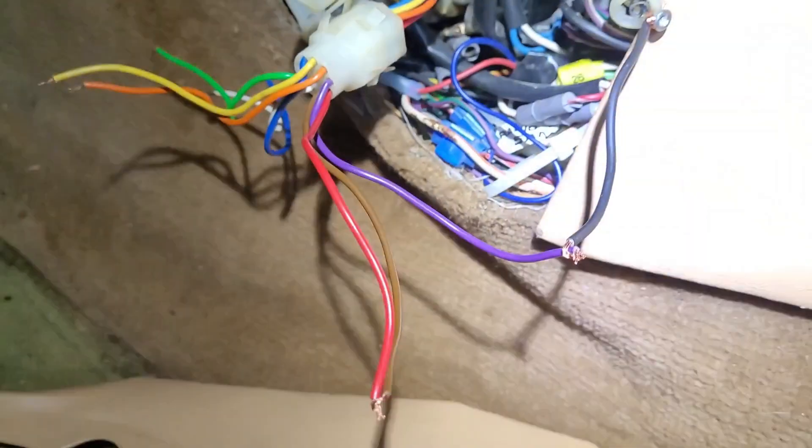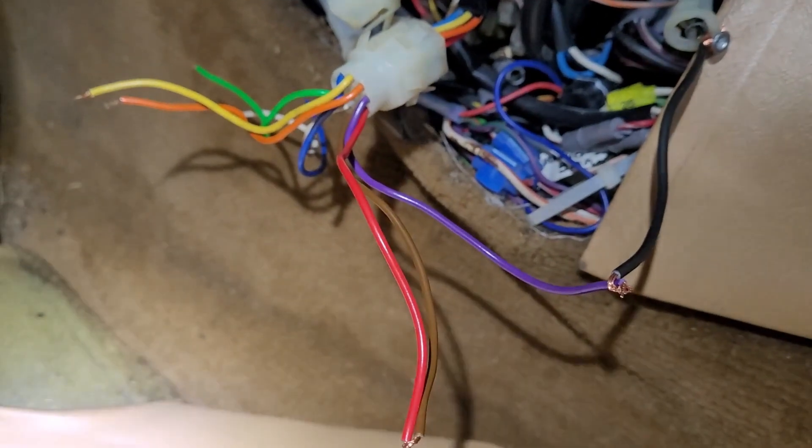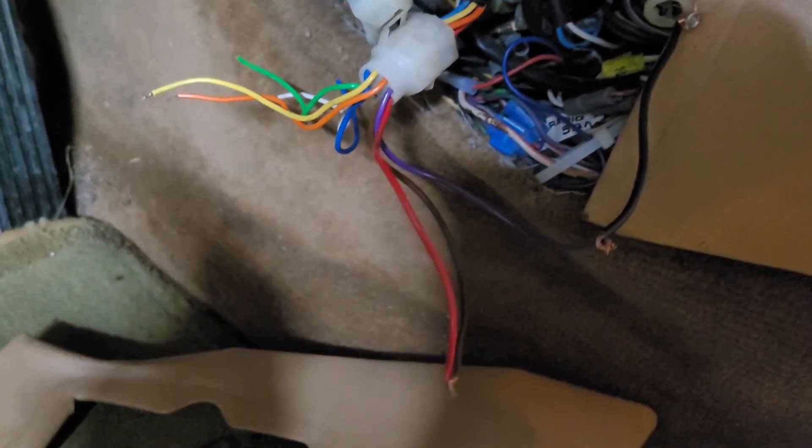Turn the ignition switch off and reverse the wires so that now your purple wire is connected to ground and the red wire is connected to brown. Then turn the ignition on again. The servo runs, and now we're headed toward the cold side. The fans are starting to run on air conditioning. So what that tells us is that the servo is working, the servo motor is running, and the switches that control the fan speeds are running. Everything as far as my power switch, fan control speed relays, and the servo motor itself are all in good shape.